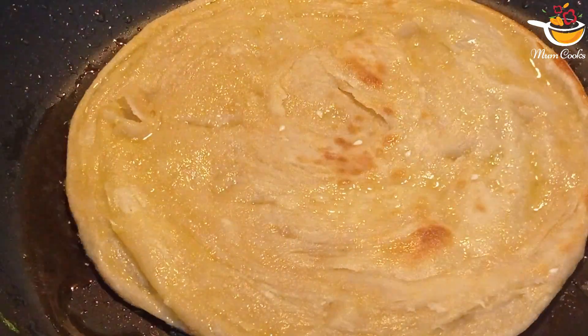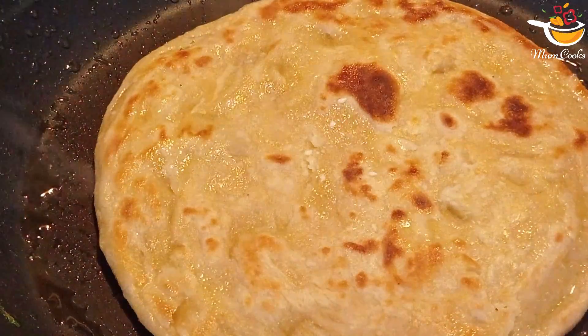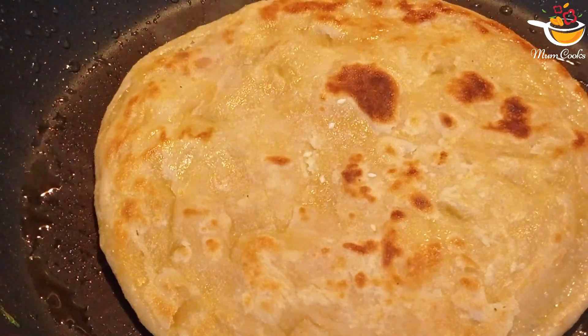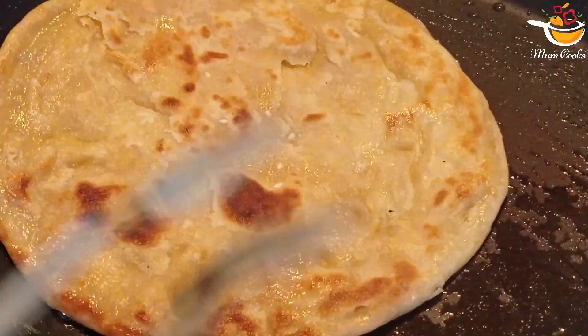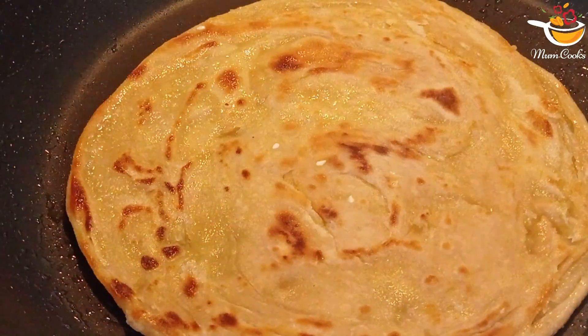Then flip it again. When there are lots of brown spots, it's ready. You can also put seeds on there but it's your choice. You can make so many!